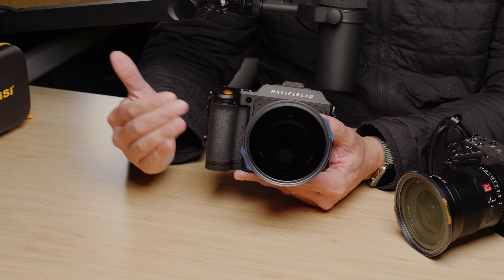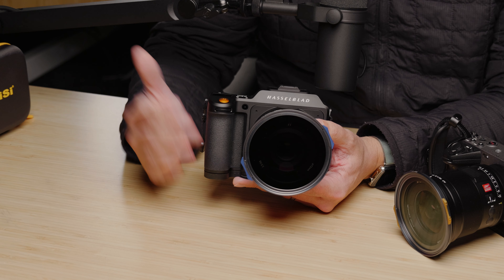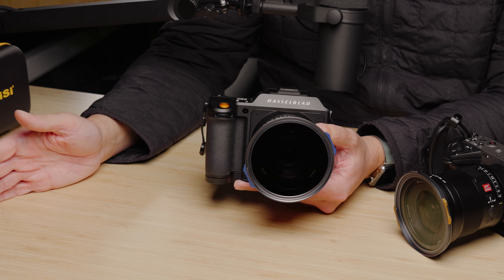Part of that is going to be the fact that I've been using variable ND filters versus a solid ND. And while I don't have a variable ND filter yet for this system, it's definitely on the roadmap and it's something that I'm going to be 100% picking up when they do end up launching a VND.